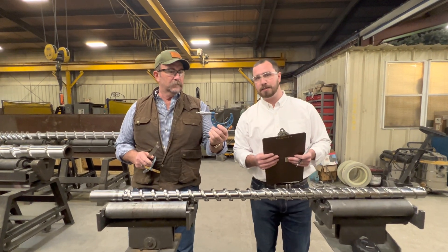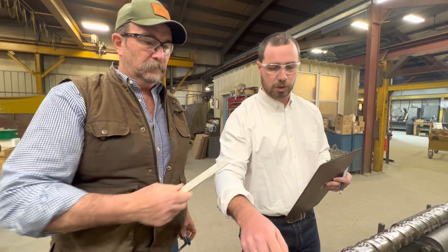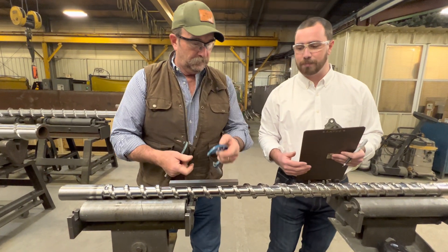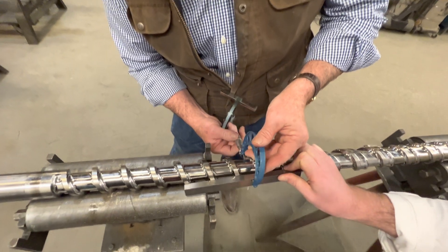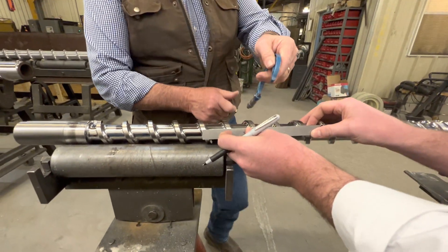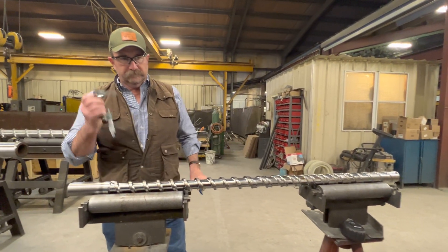First, we'll be looking at mics. This is your standard mic. With this, you'll need a half-inch bar to be able to span the flights whenever you make an OD, or outside diameter, measurement. So here, we'll show you an example of what it looks like — I'll hold the bar here. As you can see, it's almost a two-man operation to get it correctly. And when you're done with that measurement, you must subtract the half-inch bar. That's something that a lot of different shops will have.